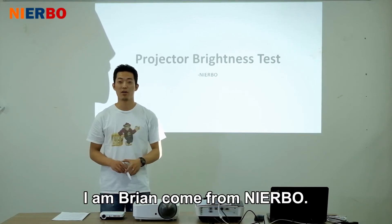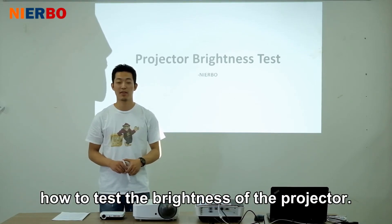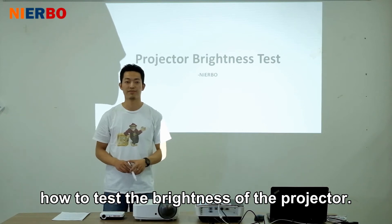Hello everyone, I am Brian, from Nearbo. Today I will show you how to test the brightness of the projector.